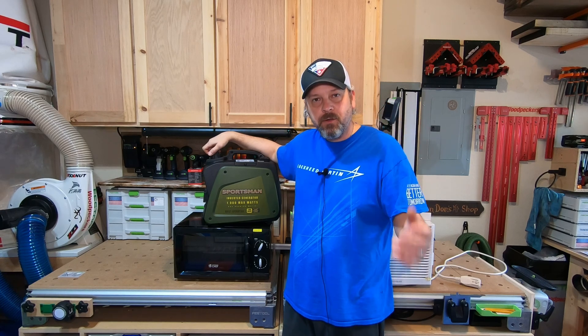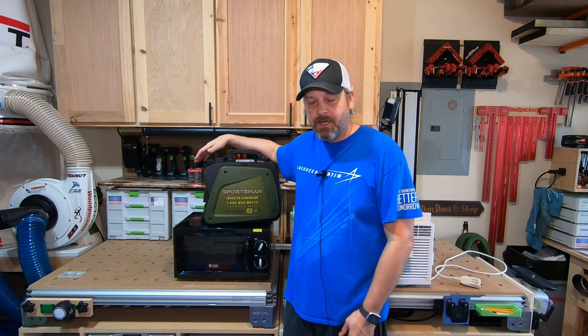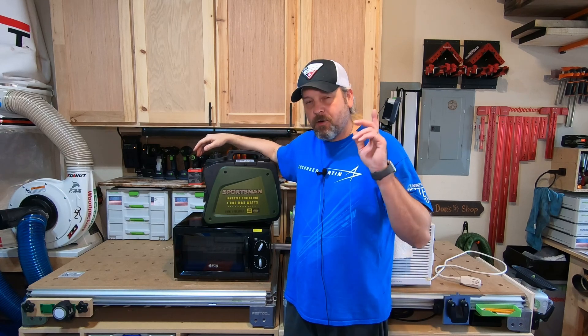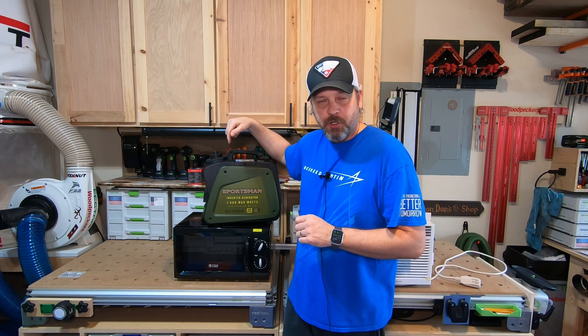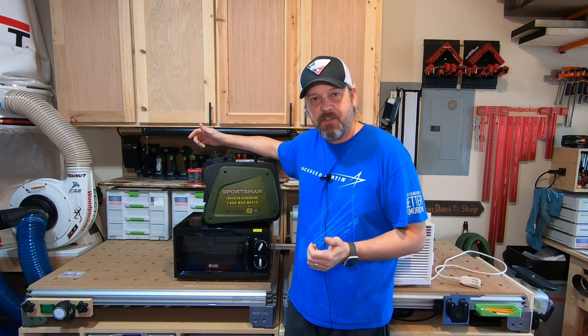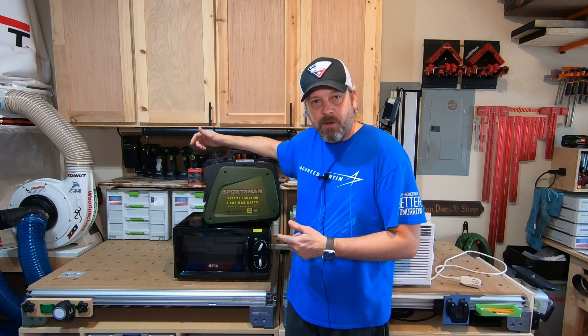Well hey everyone, welcome back to my channel. We're in my shop again and we're not doing any woodworking. I'm kind of on a break right now before I start any other big projects, so I'm out here having fun tinkering. I thought it would be a good idea to see if this little tiny Sportsman 1000 surge watt inverter generator could power a 5000 BTU window air conditioner or a tiny little microwave.